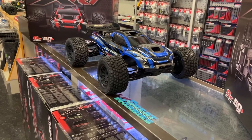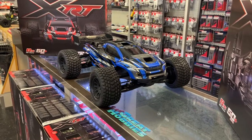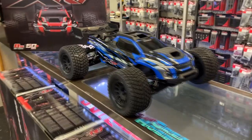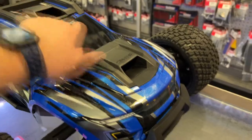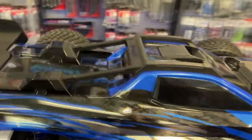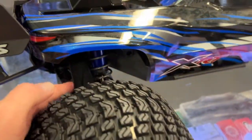Basically it is an X-Maxx as a Truggy. Just by looking at it, it looks like an awesome machine. They did a lot of points seriously — they took the time and thought about this one. The air intakes in front are there to jam air inside the vehicle to cool it, and it does come out underneath the chassis.